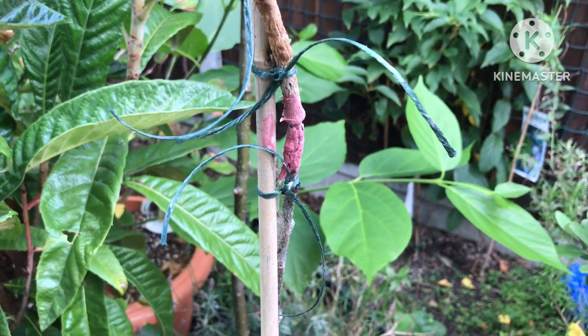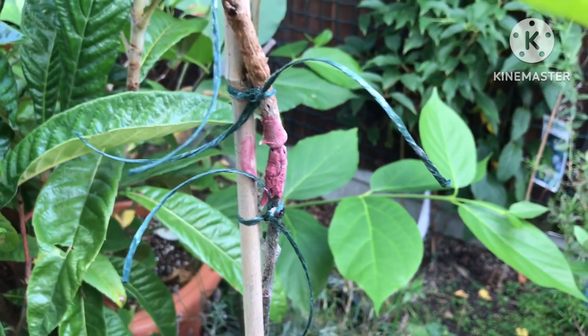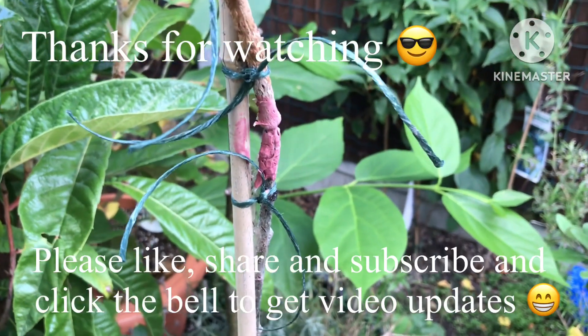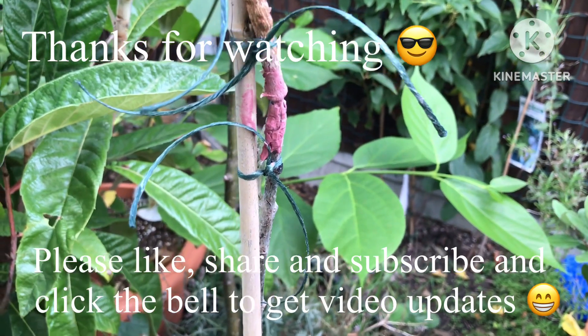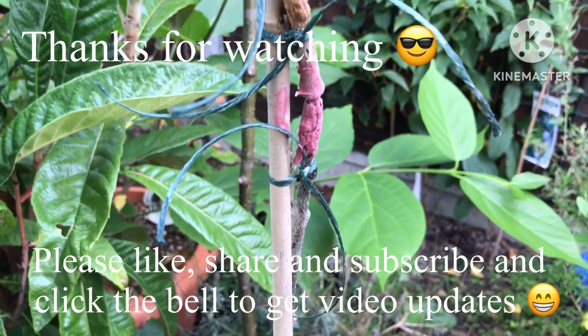Thanks for watching, much appreciated as usual. Please give me a thumbs up, subscribe to my channel, share the video if you think anyone's going to be interested, and click on the bell to get updates on new videos when they come out. I'll catch up with you all soon — Bret out for now.